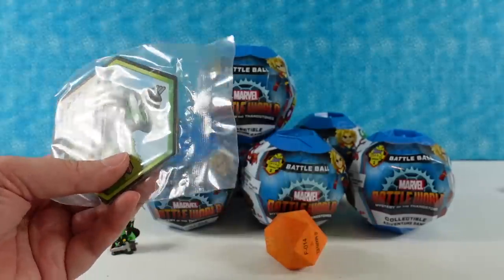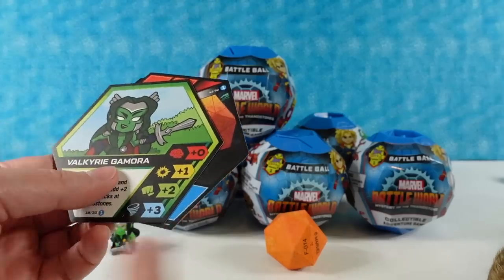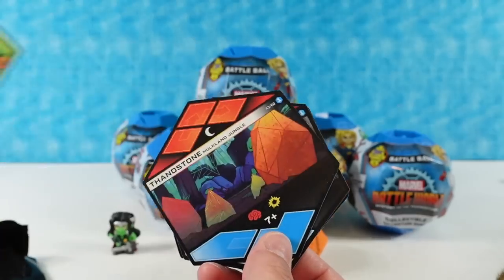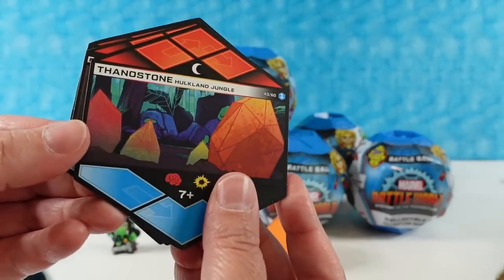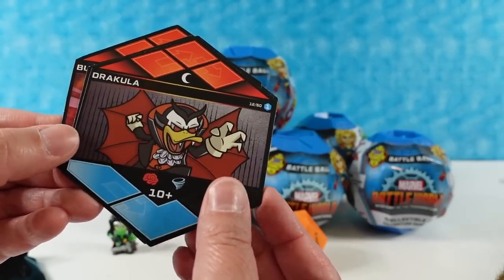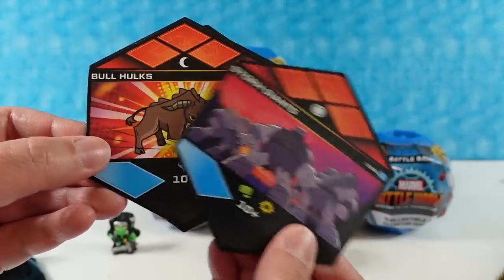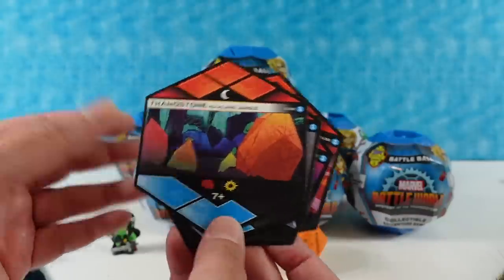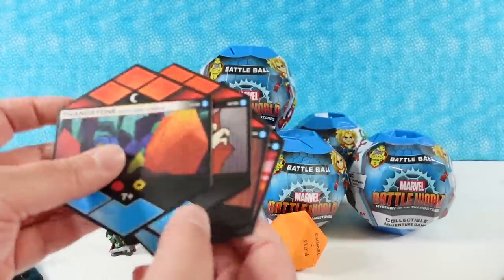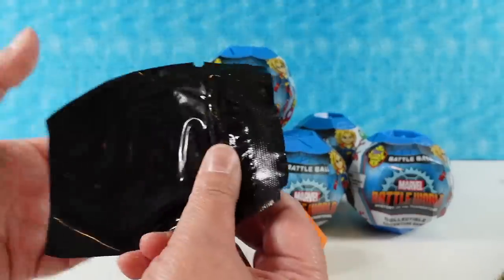You also get a pack of cards in each battle ball. The first card matches the loose figure that you got, so we have Valkyrie Gamora. In this pack we have the Thanos Stone, Hulkland Jungle, Dracula, Hand Monkey Ninjas, the Storm Giants, and Bull Hulks. Every pack gets different cards. Going forward I'm not going to open every pack because most of the cards are the same and you've seen them all in our past videos.